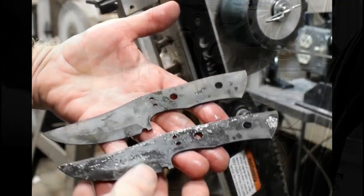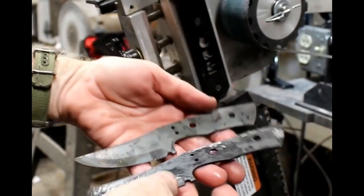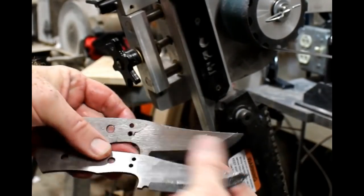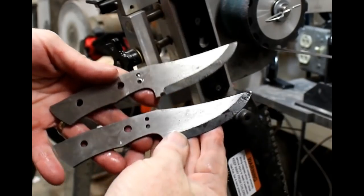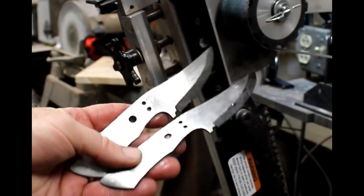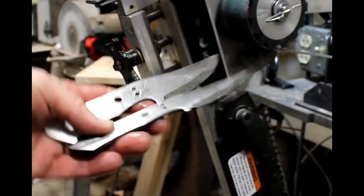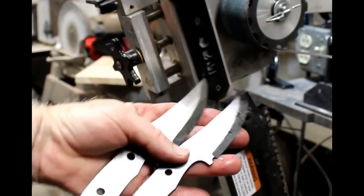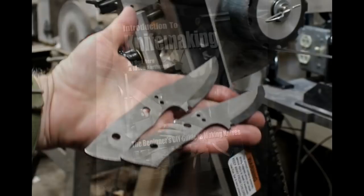The heat treating ended up being the same for both knives. So really, you're saving yourself the carbonization, but if you don't mind it, it might not be that horrible a deal — because the decarb cleans up pretty easily.